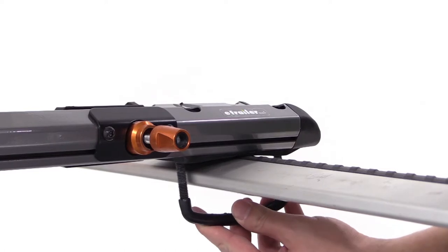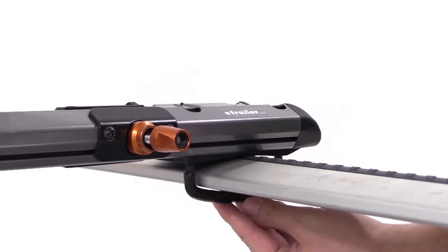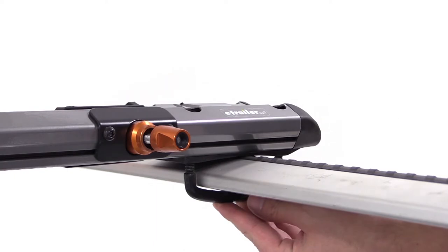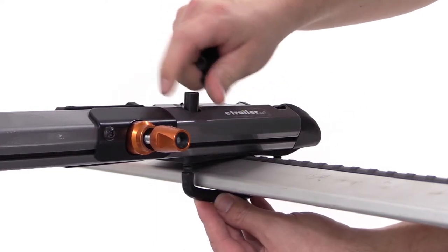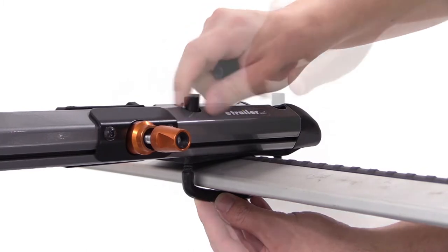Starting at the front, we'll take the rubber coated U-bolts to go around the underside of the front bar up through the pre-drilled holes of the head of the carrier. We'll then go ahead and take the black nuts to go down through the pre-drilled holes at the top of the bike rack onto our black U-bolt.